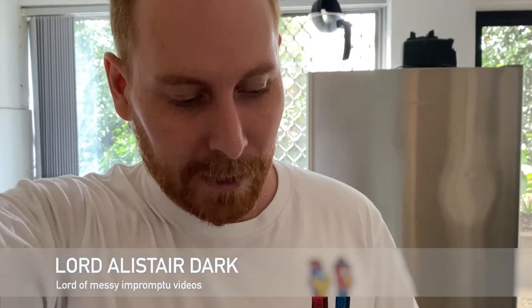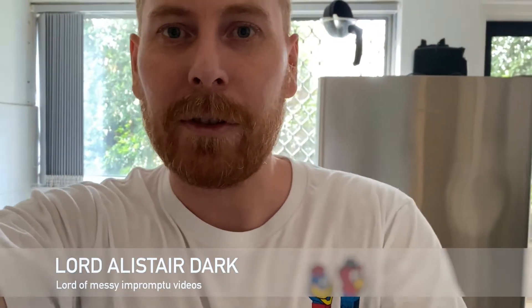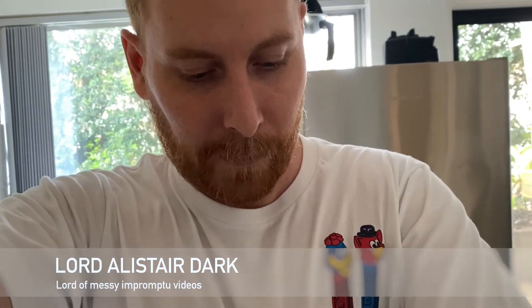I'm showing you how to make a cheesy nacho sauce kind of thing. All right, here we go — I'm doing this with one hand, so I hope that's fine.